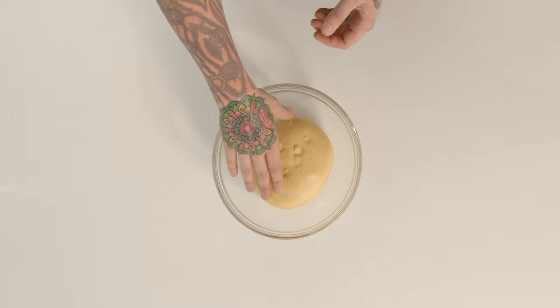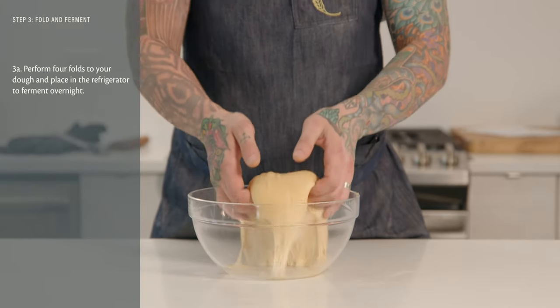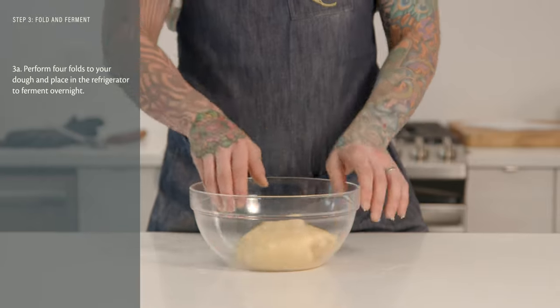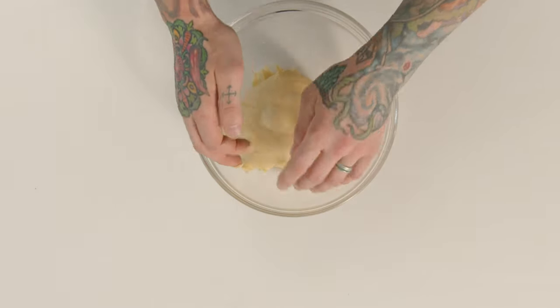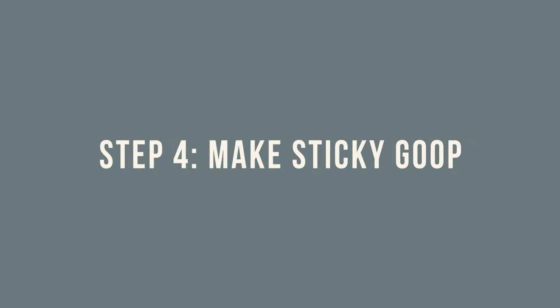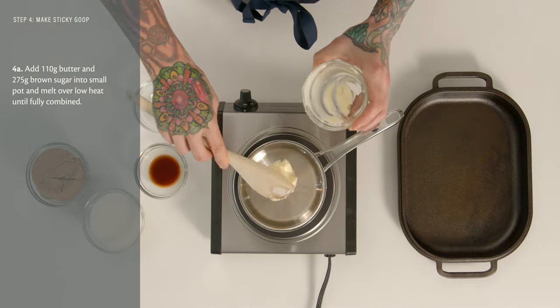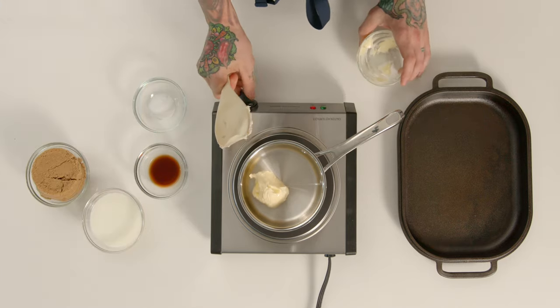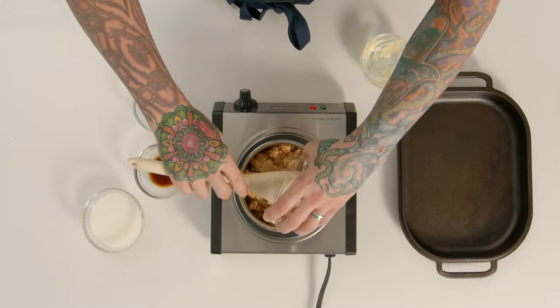Our brioche dough has been proofing at room temperature for about two hours. You can see it's about doubled in size, really light and airy. Now it's going to be folded — I just take each side and tuck it underneath the dough itself to create a little bit of strength and get some fresh oxygen in there. I'm going to cover this and let it sit in the refrigerator overnight. When we're ready to shape our sticky buns, the first thing we're going to do is prepare the pan with our sticky goop, by taking 110 grams of butter into a small pot.